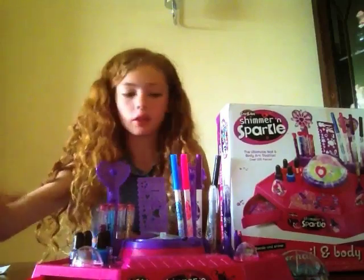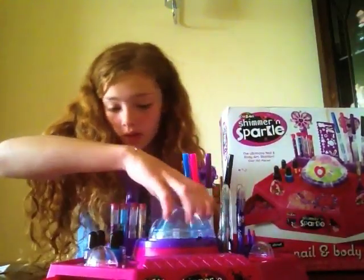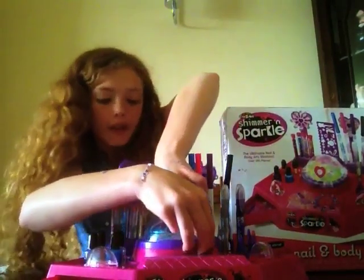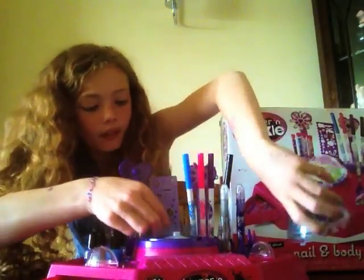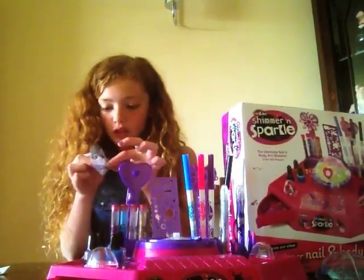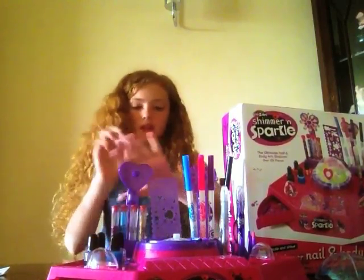I'm going to put some blue glitter on mine. I've already put silver — I want to put some blue. And then that's it, like that. And then you're going to peel it away carefully. I've just got one with glitter on — here you are. And put it on with your hand.